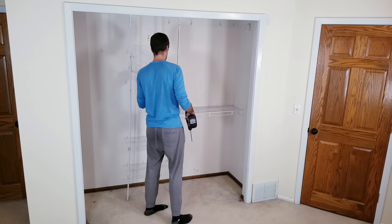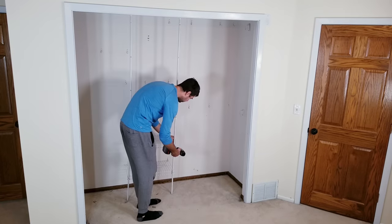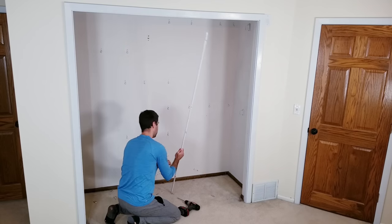It's held up pretty good, but it was starting to sag and come off the walls a little bit more in the past 12 months, so it was definitely time to do something different.